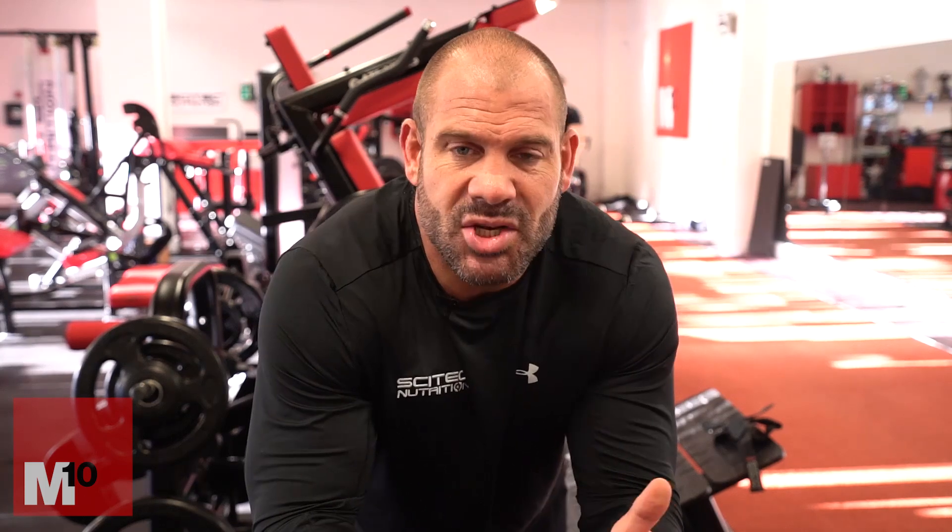Next is a training partner. Many people don't use one, and I haven't consistently over the years, but at certain points when I want to raise my intensity, I bring one in. I'll jump into sets with someone when I really want to go all out, or bring somebody in to spot me and push me, telling them exactly what I need from the set. It takes your training to a completely different level. It's not easy, but it makes a huge difference.